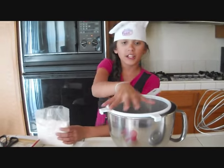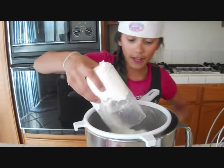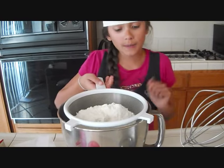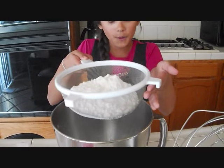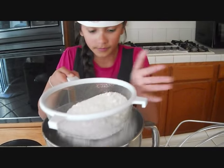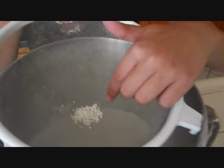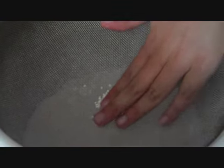Let's get our cake mix out. Place your sifter on top of the bowl and pour all the cake mix into the sifter. To sift, just lift it above the bowl a little bit and tap the side. Once you're done sifting, you might end up with some little lumps — just push those down with your finger.